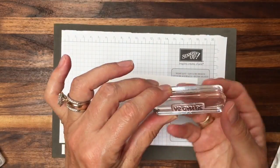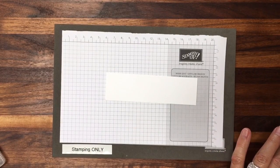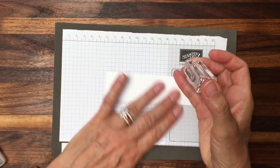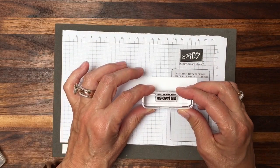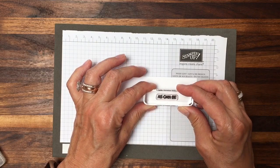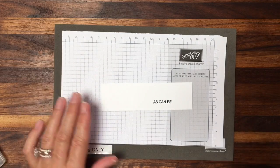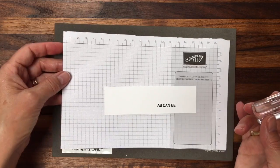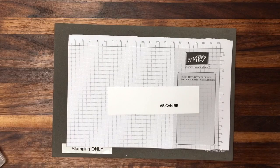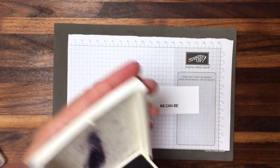I've mounted 'As Can Be' and I'm going to ink it up. I'm at an angle so I'm hoping it will stamp nice and clean. I see a little kitty hair there — that's not unusual in this home. A quick tip: I like to use a piercing mat or something with a little bit of give with my photopolymer stamps. I feel like I get just a little bit better, crisper image.